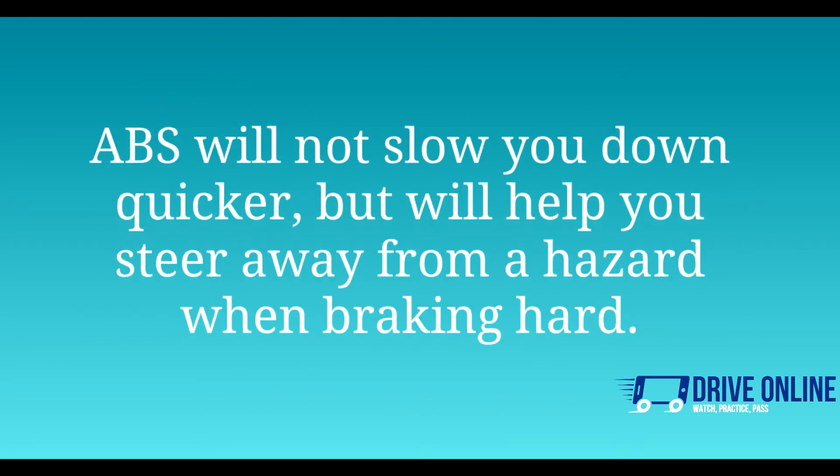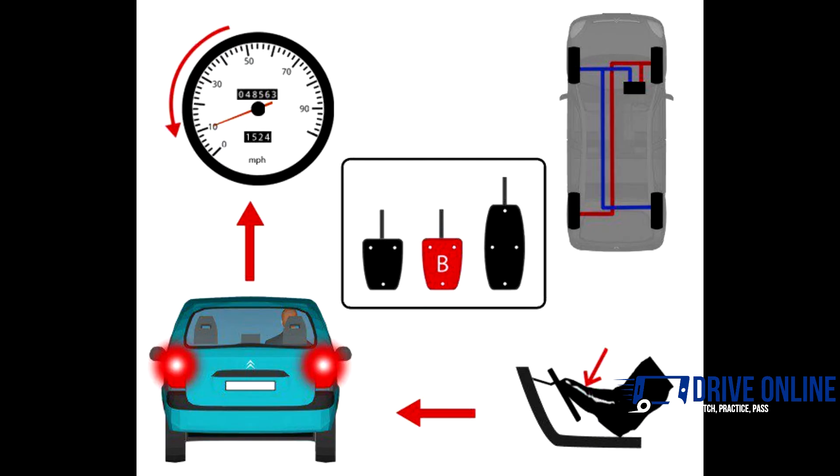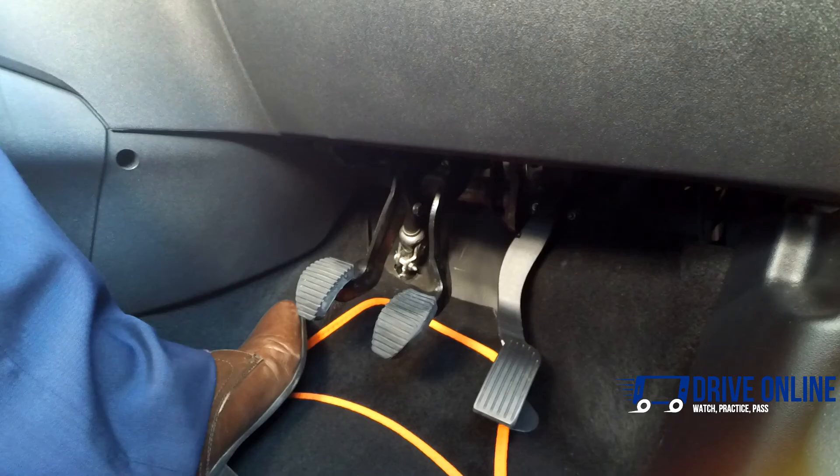ABS stands for anti-lock braking, which is when your brakes come on and off very quickly to stop the wheels on the car locking up. ABS will not slow you down quicker, but will help you steer away from a hazard when braking hard. The ABS often starts working when there is snow or ice on the road. You may feel a pulsing or grinding under your foot when the system kicks in. Most modern cars are fitted with ABS. When you press the foot brake, your red brake lights come on at the back of the car, letting people know that you are slowing down or stopping.